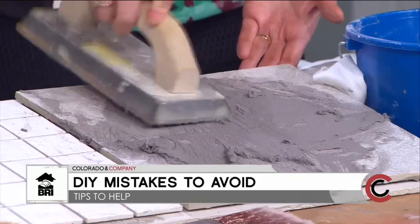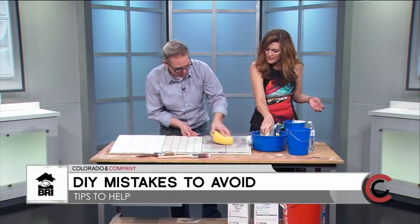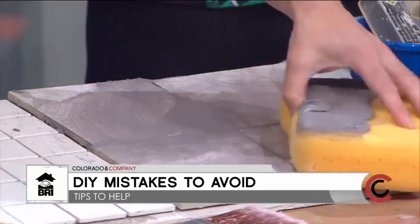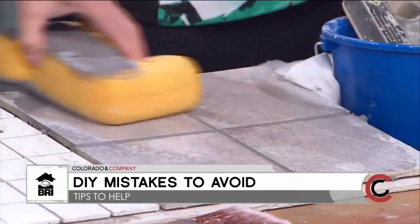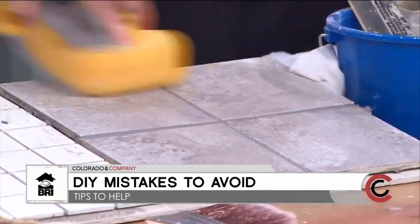I think you did really good! I feel so proud — this is my first time. That's why I married my husband, he does the grout. My wife's the same way — you did awesome!